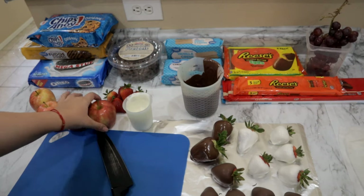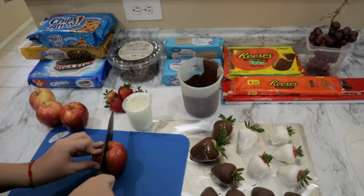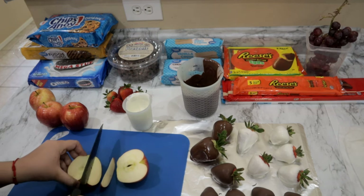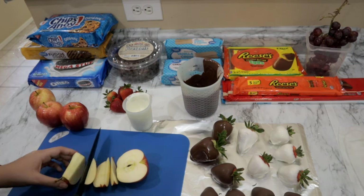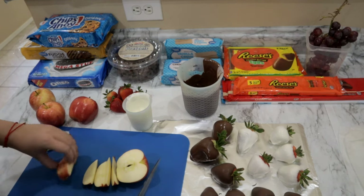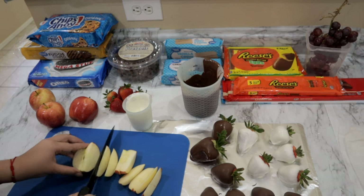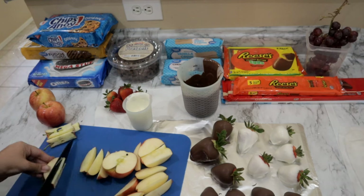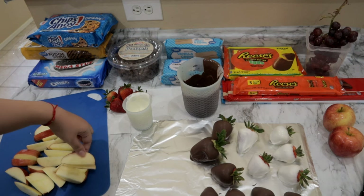While my strawberries are drying I'm going to go ahead and start on my apples. We're going to go ahead and slice them. With our apples we're going to dip half of the apple into the chocolate.